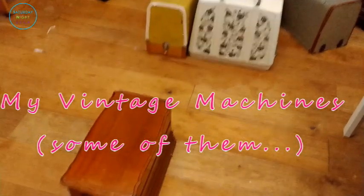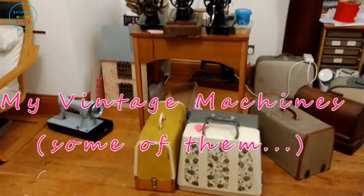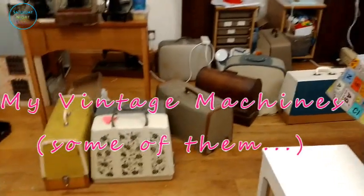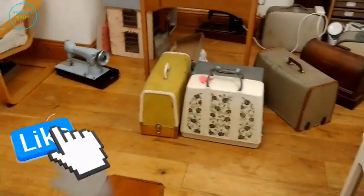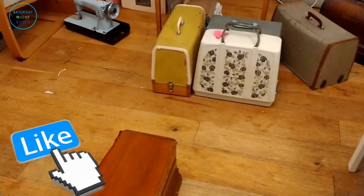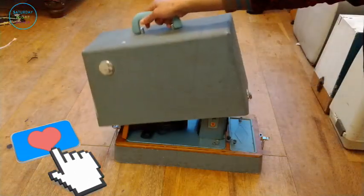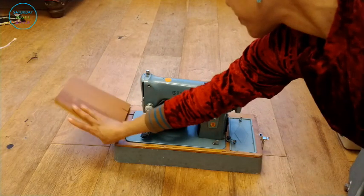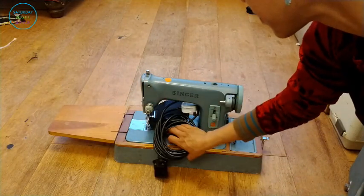Hello lovely people, it's Hila here from Saturday Night Stitch. Today's post I just wanted to share with you a little bit of my vintage sewing machine collection. This video was recorded over a year ago but I've only just got round to doing it, so do bear with me.